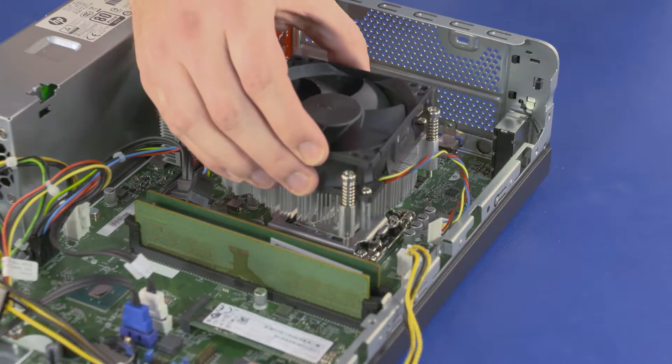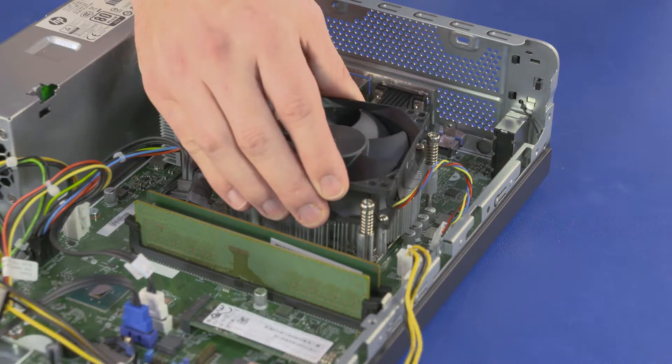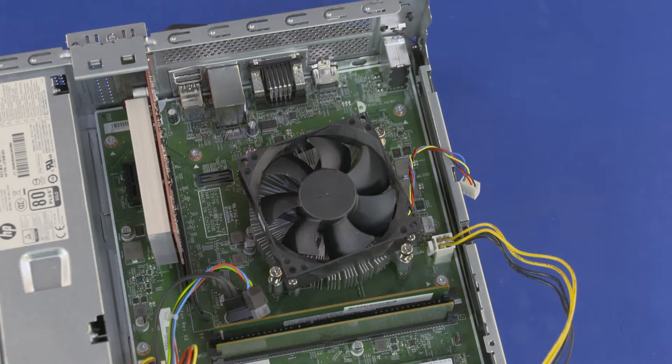Align the four screws of the heat sink over the four screw holes on the motherboard, with the connector aligned toward the top of the unit. Tighten the four Torx 15 heat sink screws.